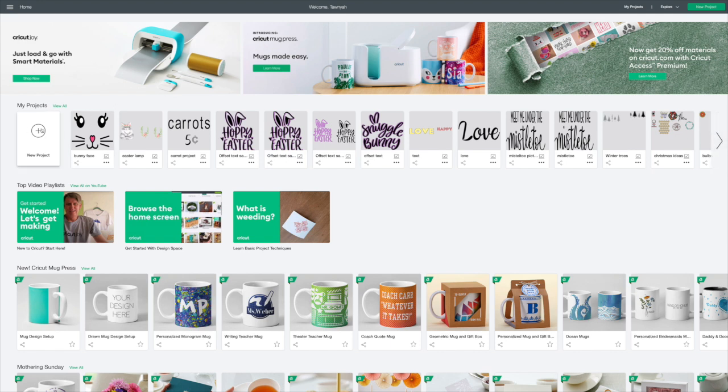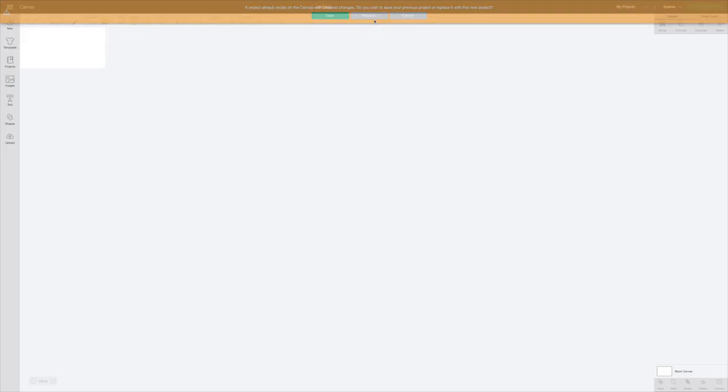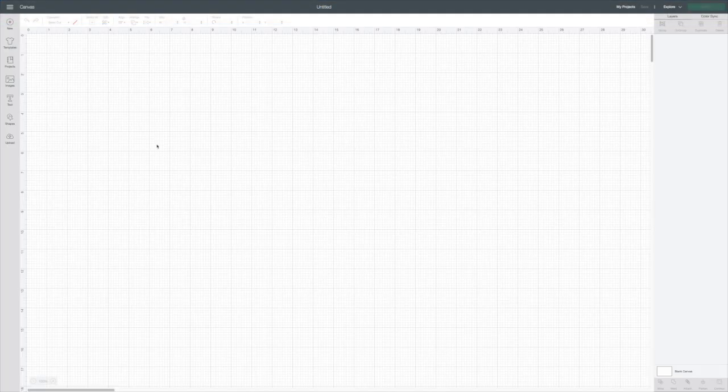I have Design Space already loaded here on my canvas. I'm going to go to the circle with the plus for a new project to replace what I was working on, and that will put us on our canvas. It's a really cute image and I thought it would be adorable for my husband to wear.